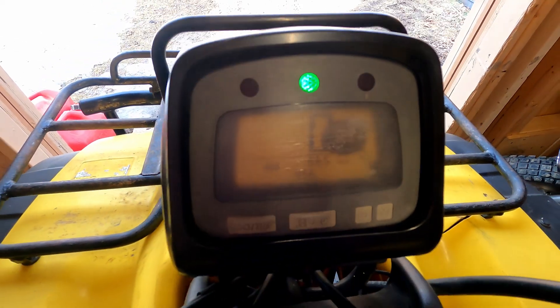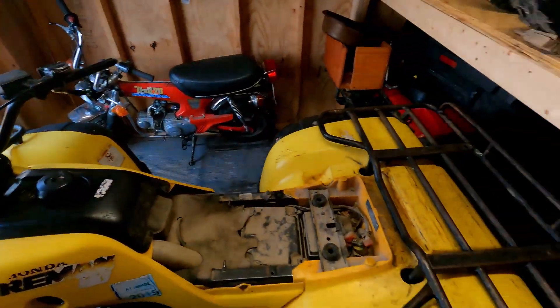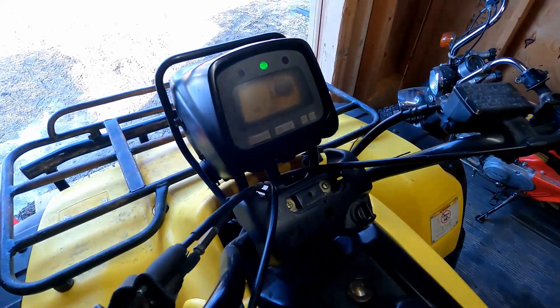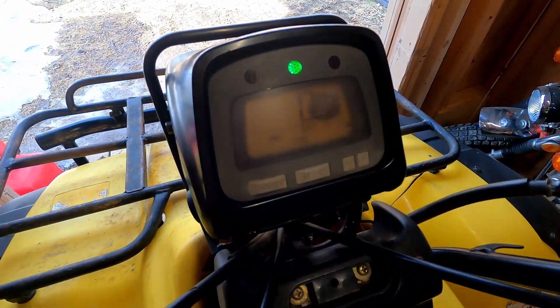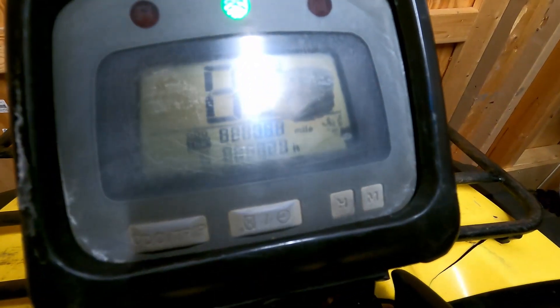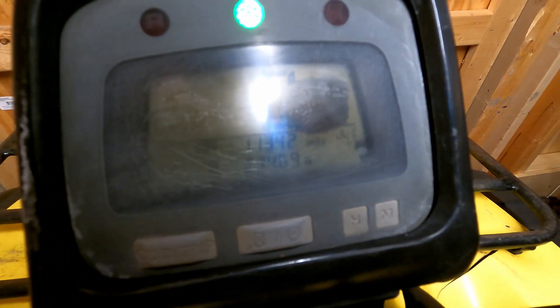Before I really get into it, I kind of want to see how many miles are on this thing. It's kind of hard to tell because that screen is all scratched up, so I got some sandpaper and I'm just gonna sand on that to see if I can make it a little clearer. Got the screen all cleared up — it says 11,342 miles. Oh boy, that's quite a lot.